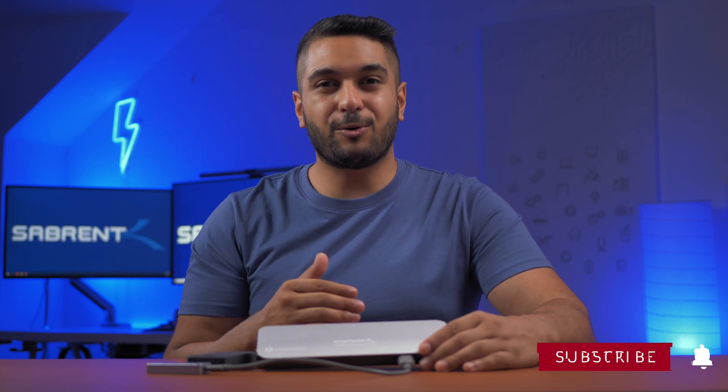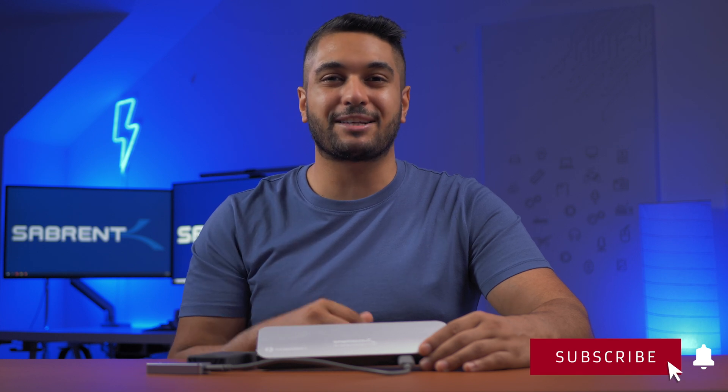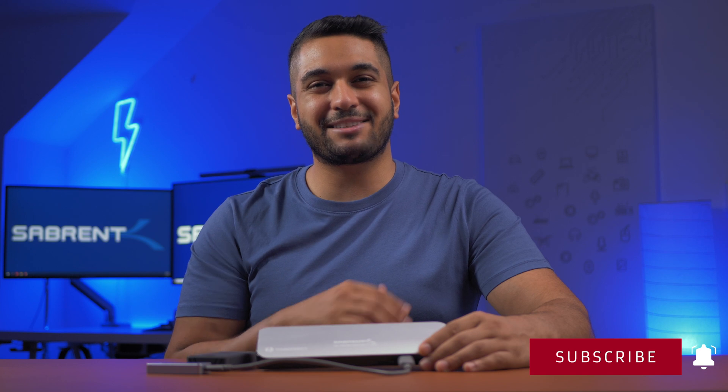I'll leave a link down in the description so you can pick one up, and also a link to the Sabrent website to check out more cool products like this. If you enjoyed this video, please hit that like button and comment down below if you've picked one up for yourself. If you're new to the channel, don't forget to hit that subscribe button and notification bell so you get updated for any future videos. Anyway, look after yourselves and we'll see you in the next video.